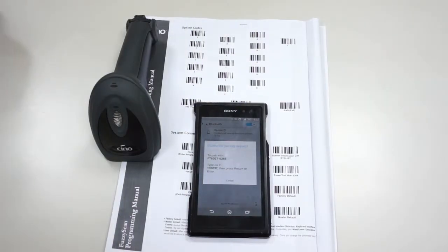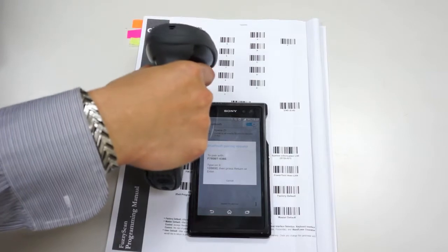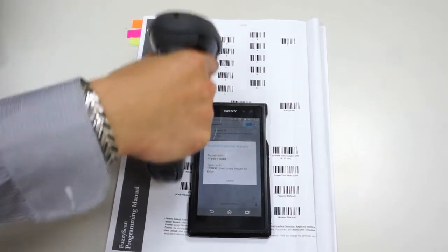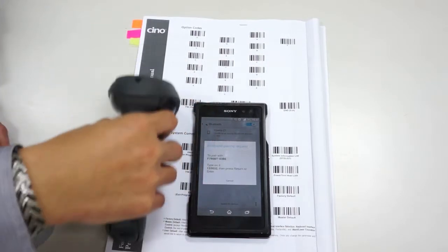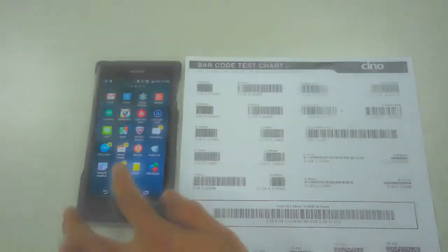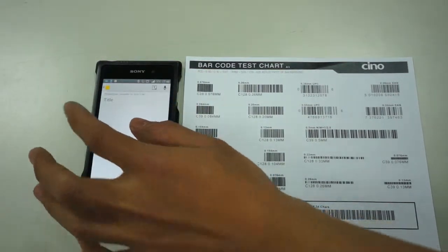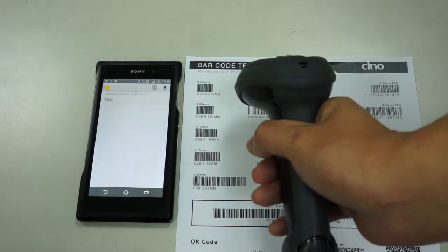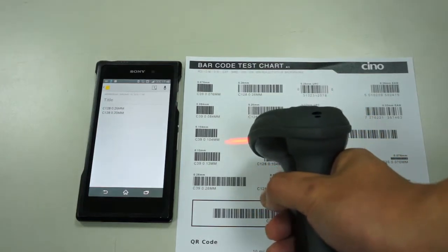Please enter the requested PIN code by scanning numeric option codes and then scan the FIN command code. The pairing is successful. Launch an available application such as Notes, then put the cursor on the place where you want to enter the barcode data. Now you can start to scan the barcodes.